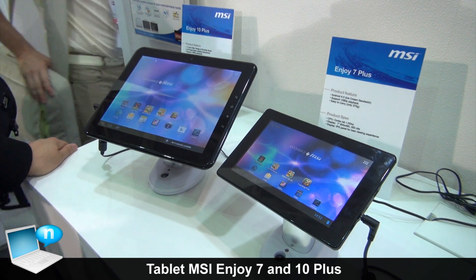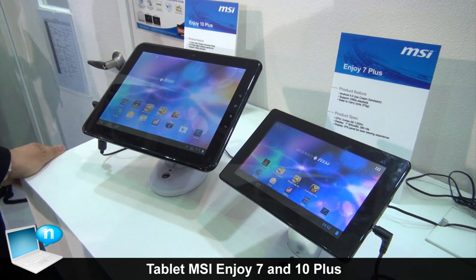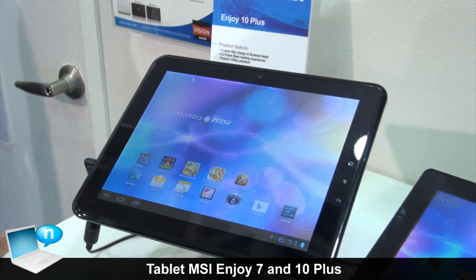Let me introduce our tablet platform. We have two models, which are 10 inch and 7 inch. The model names are ENJOY 10 Plus and ENJOY 7 Plus.